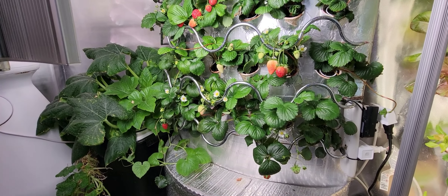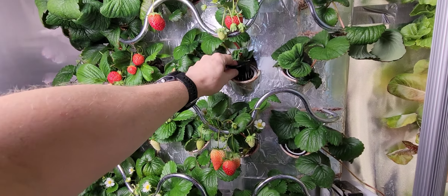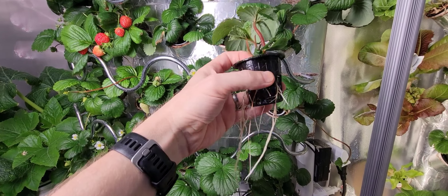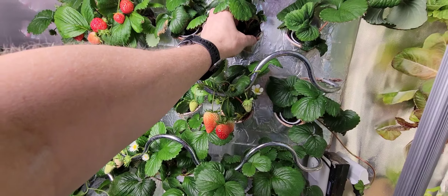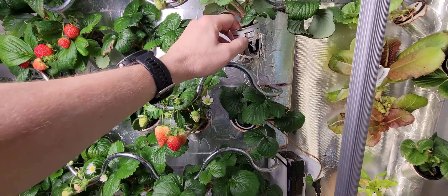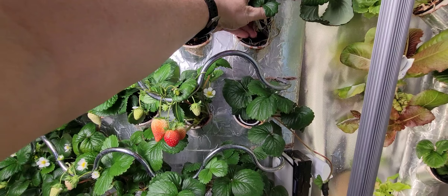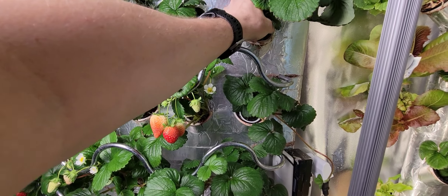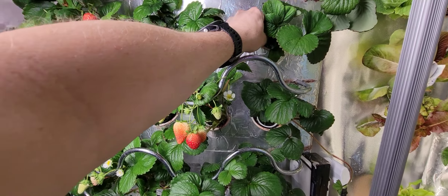I haven't shown my strawberries in a long time, so I'm going to show you what's going on here. I've had a ton of brand new runners lately, so I've been cutting them and replanting them. A lot of these plants are all brand new right now. I just like when there are new plants that grow so fast and so healthy. Pretty much all of these are brand new runners — that's about 50% of my high harvest right now. I'm trying to get some extra plants so I can move some outside, that way I don't have to worry about buying plants anymore.